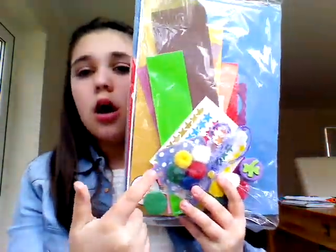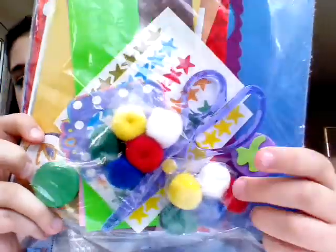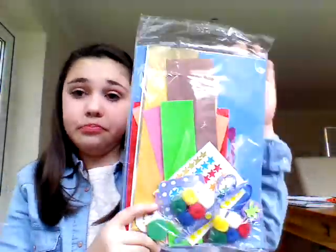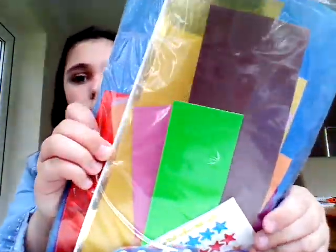Next I have this kit which comes with scissors, pom pom stars, card, and also a stamp. The scissors aren't that great, but I still like the other stuff in here — like the shiny gold card, which is really good.